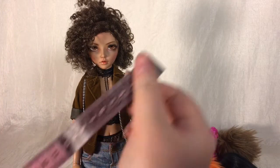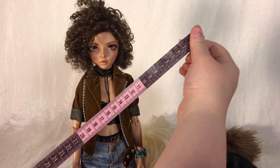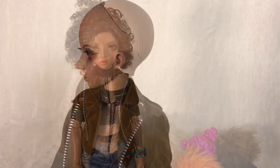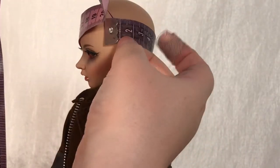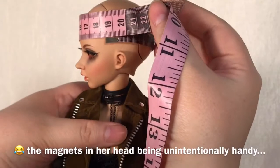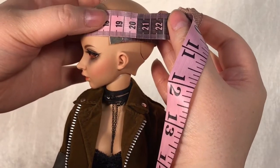Now, to figure out what size of wig your doll needs, all you'll need is a measuring tape, and access to Google to convert from metric to imperial if you need to, and of course your doll's head. Then you just take the measuring tape and wrap it around your doll's head to get its circumference. Don't worry too much about getting an absolutely exact measurement. Most companies also list head circumferences on their websites, so you can even skip the measuring tape altogether.